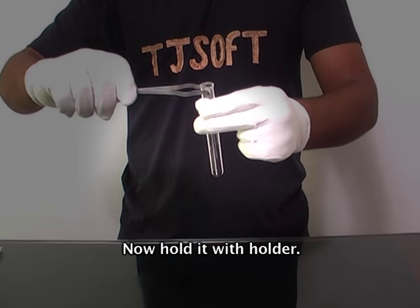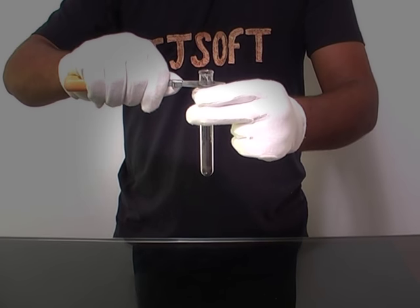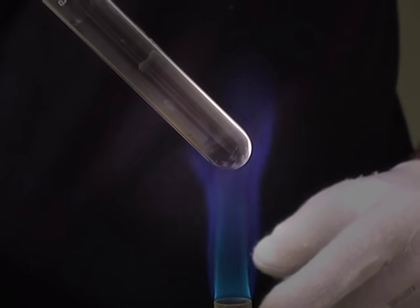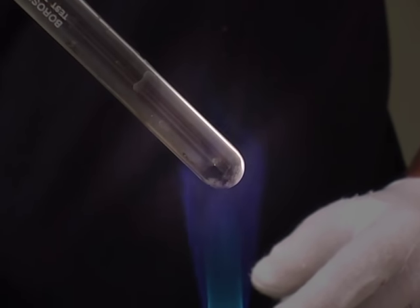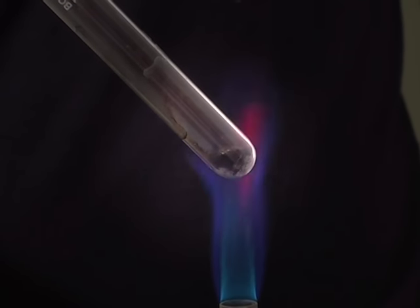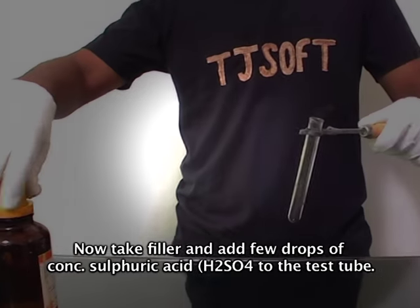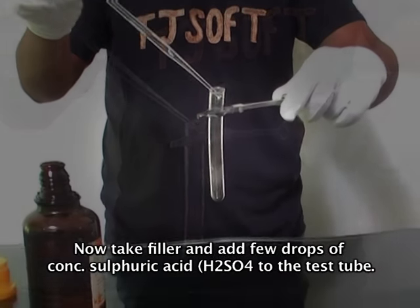Now hold it with a holder. Heat it with a Bunsen burner. Now take a filter and add a few drops of concentrated sulfuric acid to the test tube.